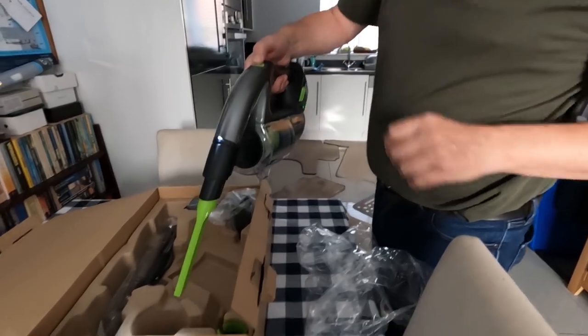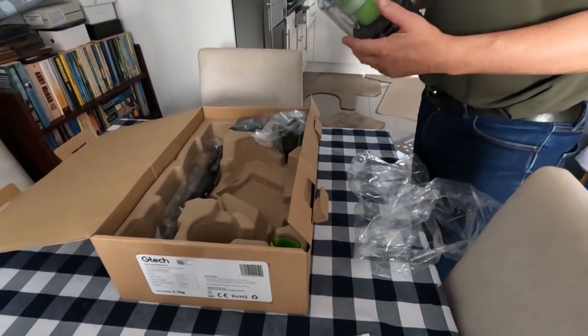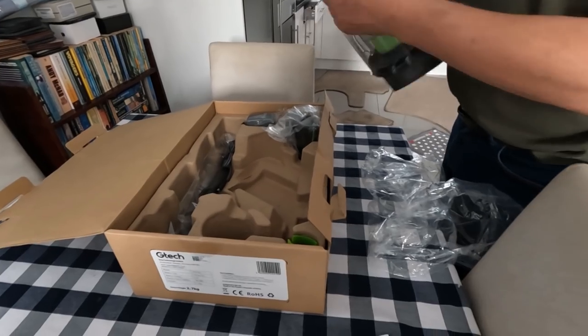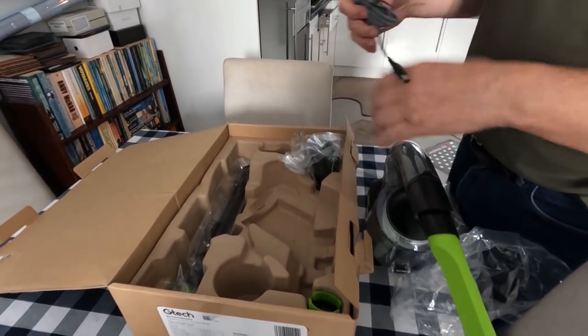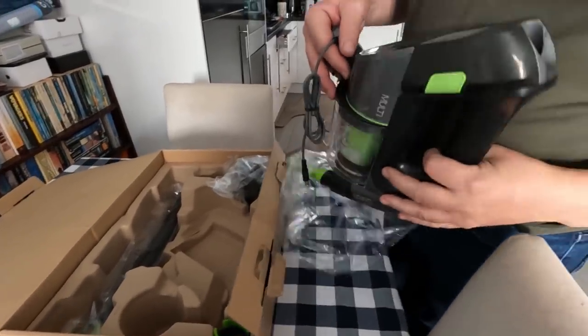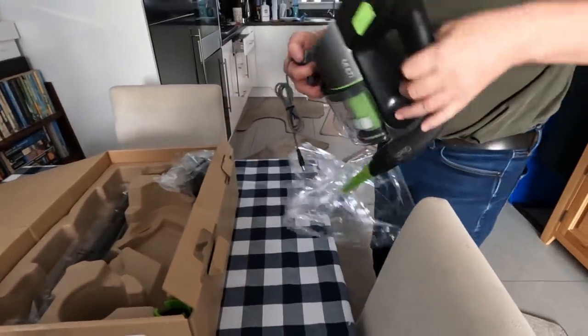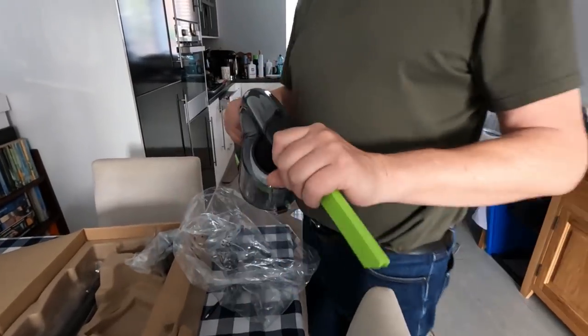So you can see into the dark - yeah, that's good, isn't it? Blimey, feels quite powerful. What else have we got in here? It's obviously a charger. This is typical bloke stuff.